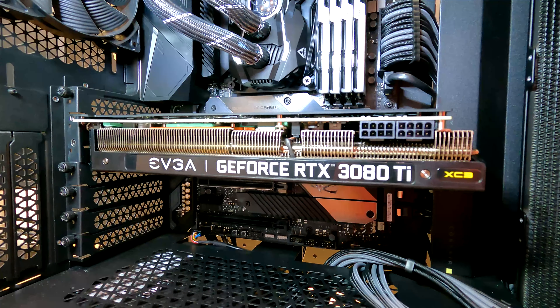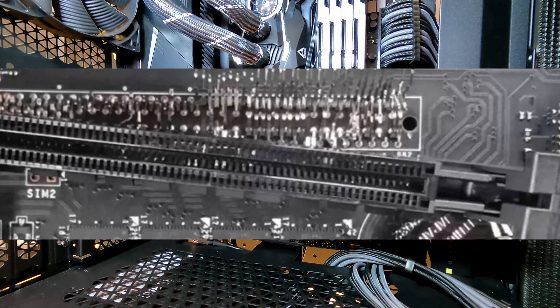Here's a quick tip for a common issue I see all the time. When you go to remove your graphics card — whether it's to update your M.2, upgrade your GPU, or just do some light PC maintenance — I've seen people come back into the shop saying they think they damaged their graphics card, broke their PCIe port, or even worse, destroyed the motherboard.